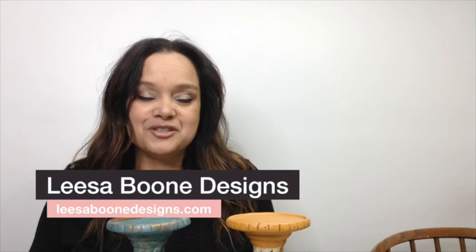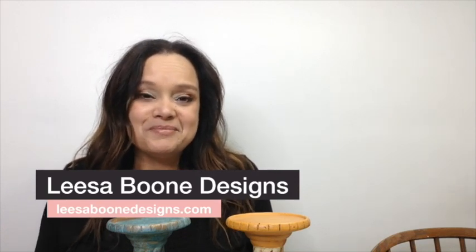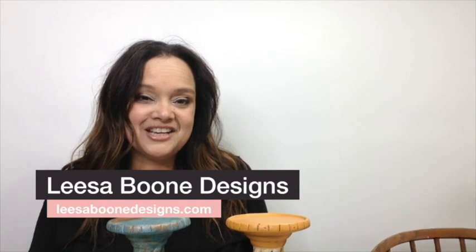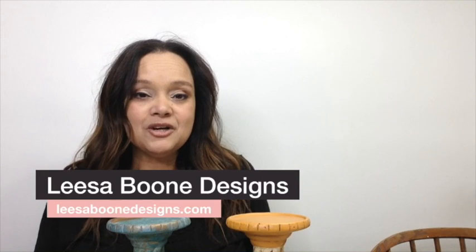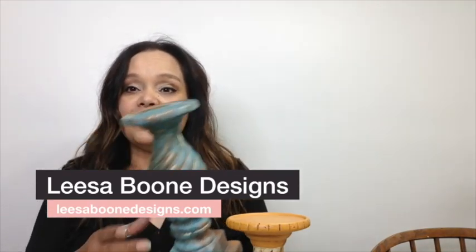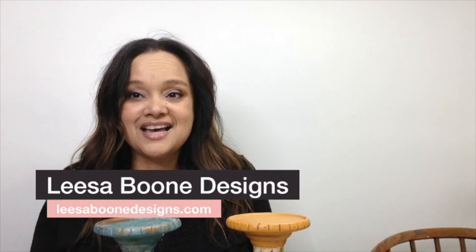If you haven't already subscribed to my YouTube channel please consider subscribing. I have lots of thrift hauls, paint tutorials, and you never know what we might come up with — I would love it if you would subscribe. Don't forget to hit the notification bell so that you could receive a notification when I upload my next video. I would appreciate it if you would like this video and comment below — let me know what you thought, if you've ever tried patina, your questions, or comments about the process and the products. If you want DIY paint products, you can go to my website, lisaboondesigns.com.